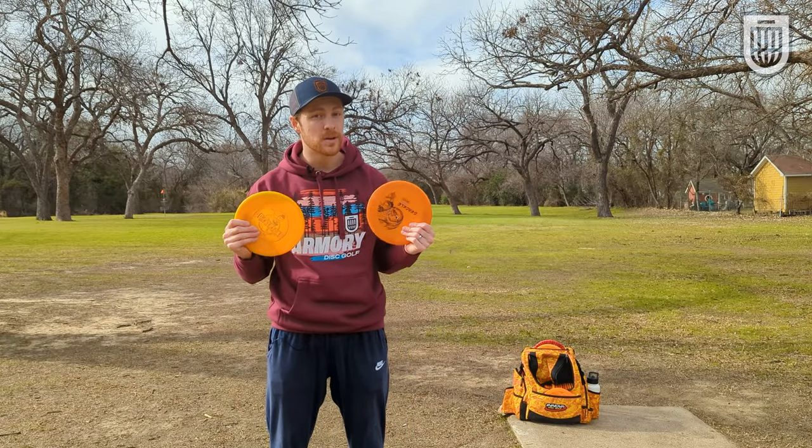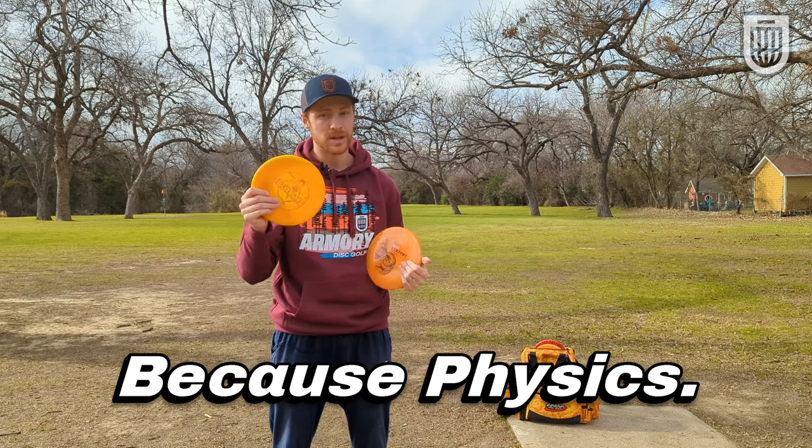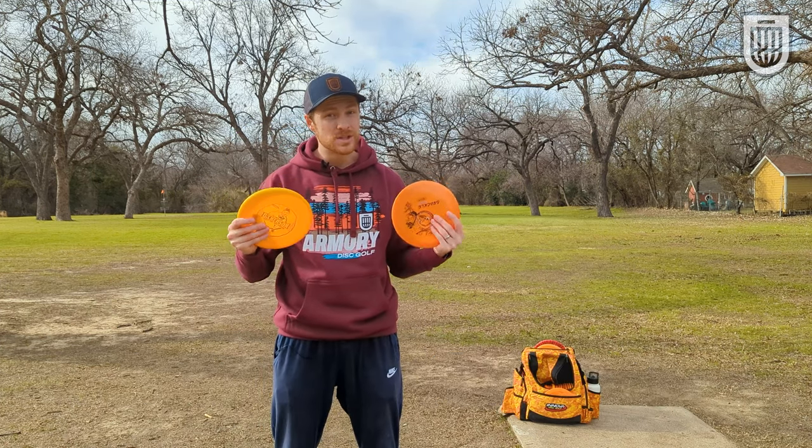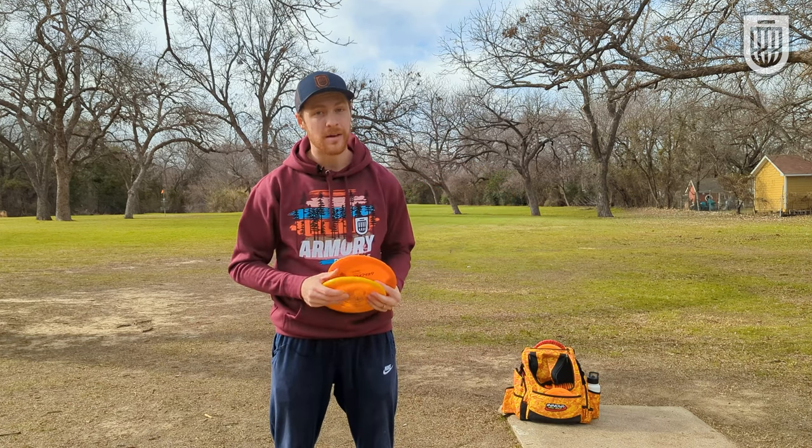The nose angle of the disc has a bigger impact on drivers than it does on slower speed discs like putters and mid-ranges. If you're stuck throwing mid-ranges just about as far as you're throwing fairway drivers and distance drivers, you probably have a nose up issue.